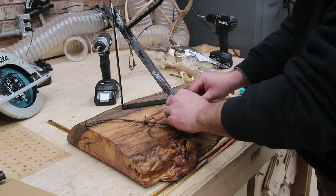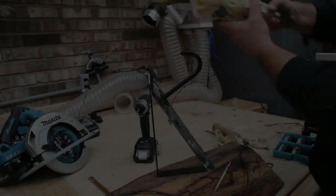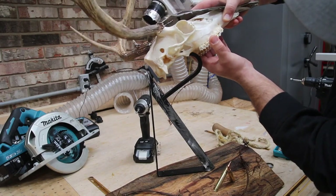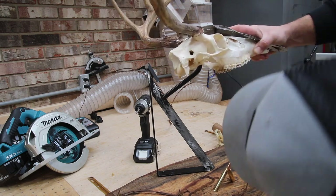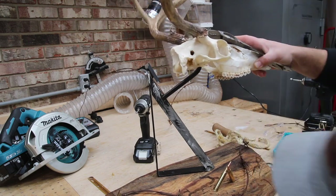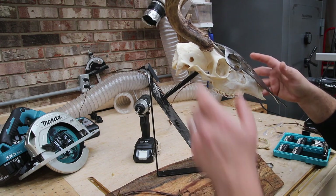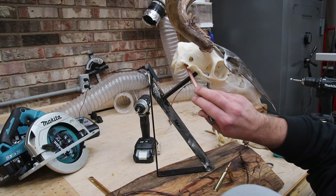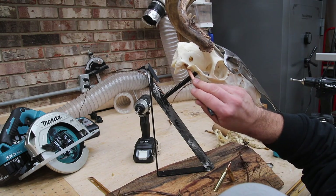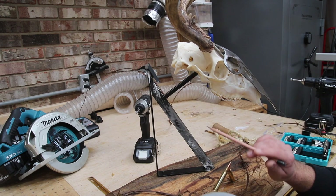Now we're going to put the mount in place on the hook, and we have to be real careful here because it's quite brittle — we don't want to break anything. Once I get it in place and we like it, I'm going to take a pencil and mark on the inside of the mount where the metal comes in contact, just in case I have to take it back off and need to know where to put it back.